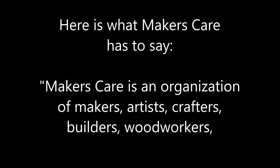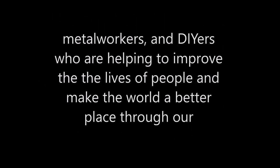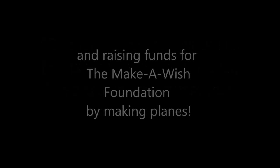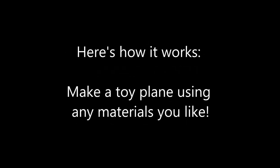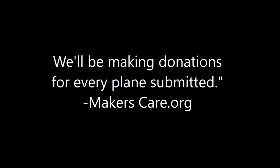Makerscare is an organization of makers, artists, crafters, builders, woodworkers, metalworkers, and DIYers who are helping to improve the lives of people and make the world a better place through our fundraising efforts. One of the largest expenses in wish-granting is air travel. We are bringing awareness to this and raising funds for the Make-A-Wish Foundation by making planes. Here's how it works: make a toy plane using any material you like, submit a picture or video to makerscare.org, and we'll be making donations for every plane submitted.